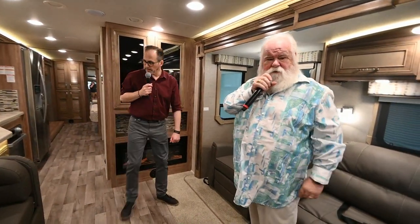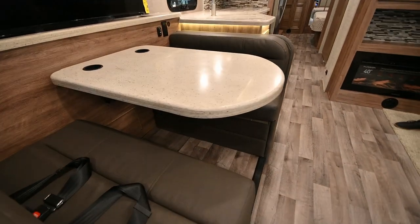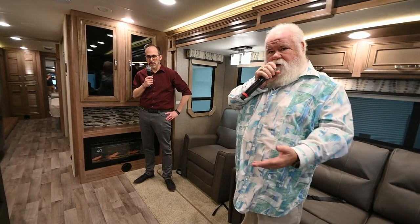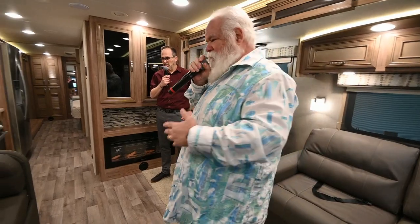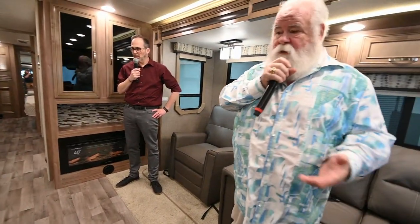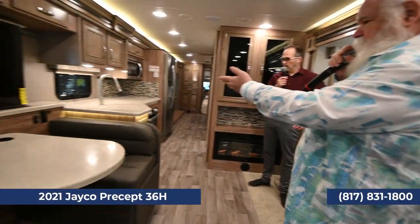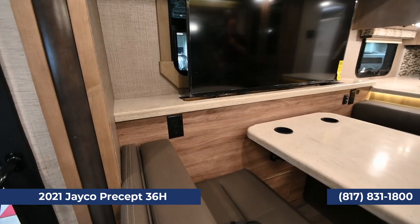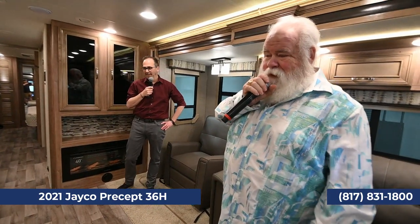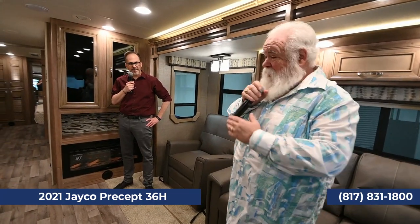The dinette of course makes a bed, and I like that they've got the solid surface on the dinette top — they've carried it all the way through that part of the coach. They also offer the Precept, which is a step below this. You can still get full body paint, but what you lose is stuff like the solid surface countertops and other features. The Prestige is a must. You've also got 110 outlets on either side of the booth with USB ports.